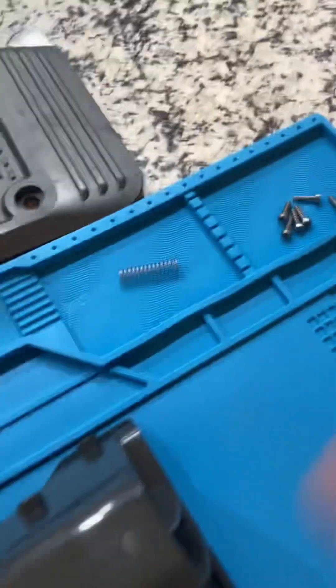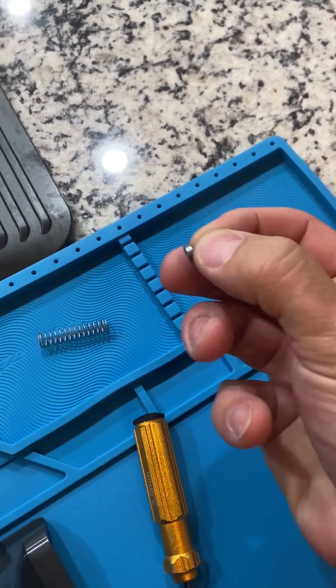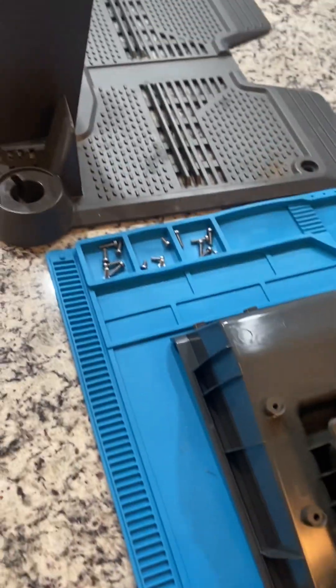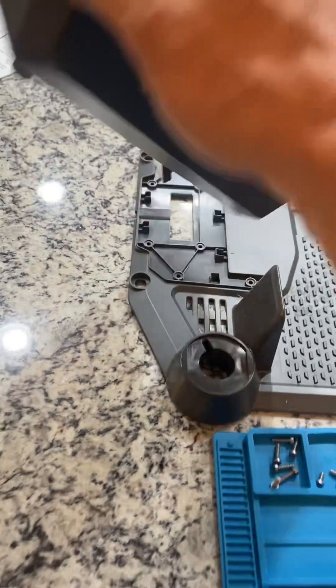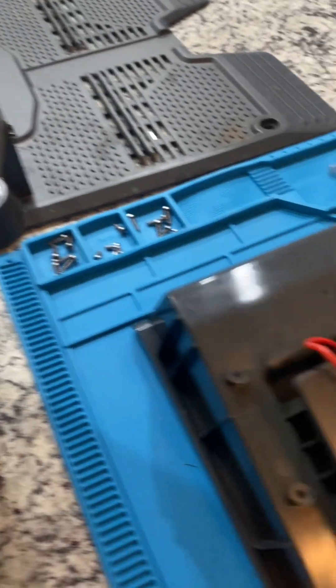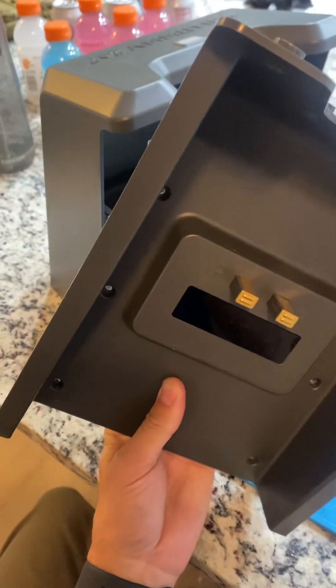Taking it apart, there's a bunch of 3mm self-tapping plastic screws. There are two separate sizes — long ones and short ones. Taking it apart, we have this main cover, and then this is the actual insides that docks inside that container.